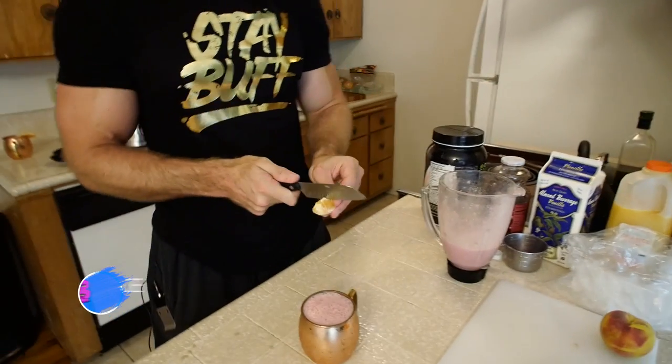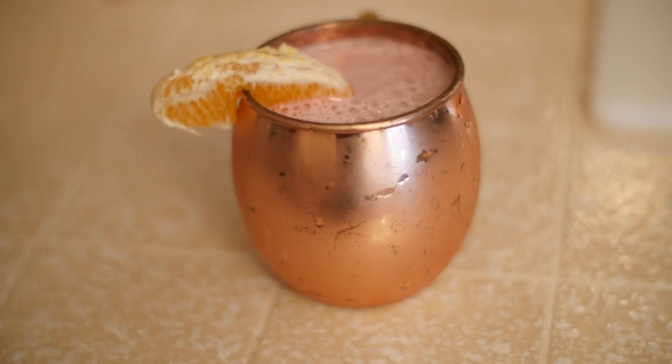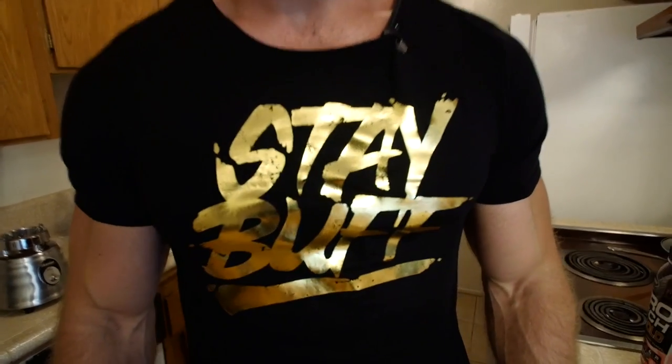We're going to garnish with a little orange slice just to add a little extra sweetness, and there you go — the Flex on the Beach. Very simple. One thing you have to do when you drink it: throw up that single bicep salute! You're going to feel it coursing through your veins. Hopefully you enjoyed this recipe — a nice, quick, easy, summer refreshing drink brought to you by the Buff Dudes. As always: stay buff!